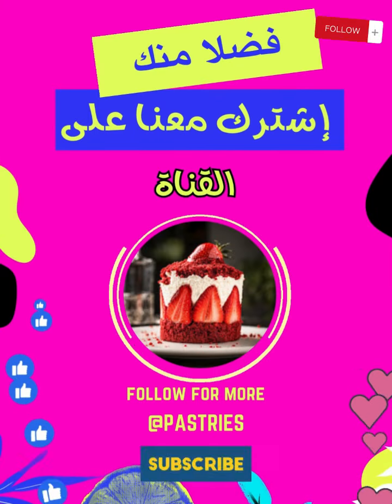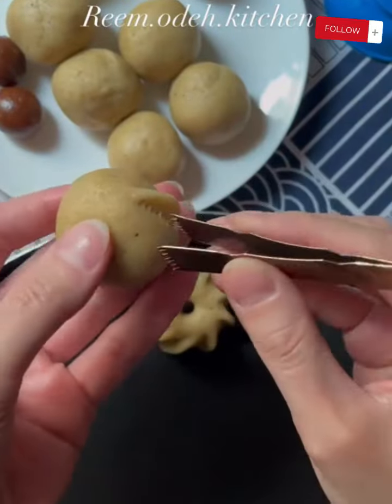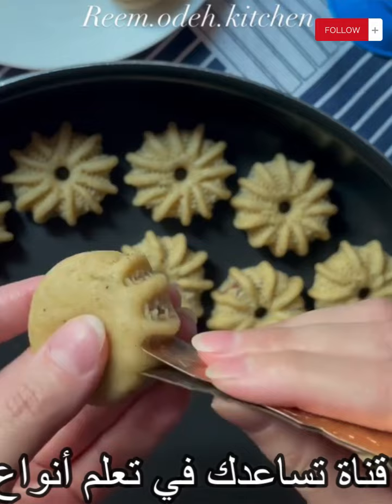Tip 8: Experiment and learn — do not despair if you do not achieve perfect results the first time. Continue experimenting and learning from mistakes to improve your skills.